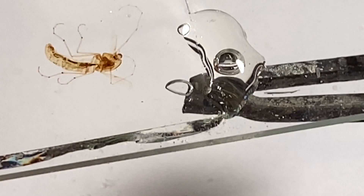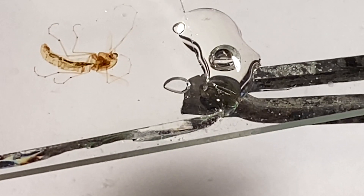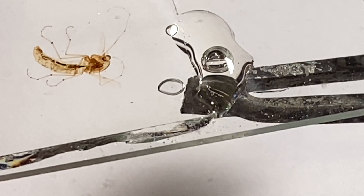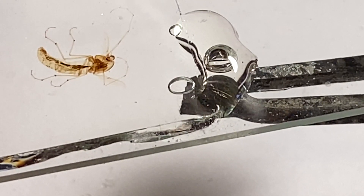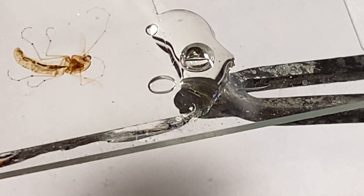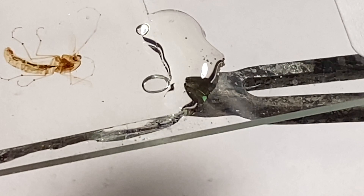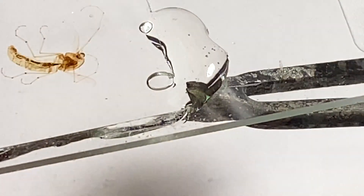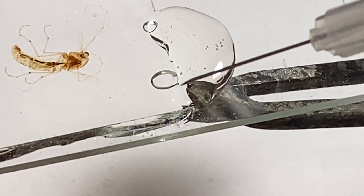There it goes, there it goes, there it goes. Now, you don't want to boil it — you do not want to boil it. See how bubbles are showing up over here? You don't want that to happen underneath.